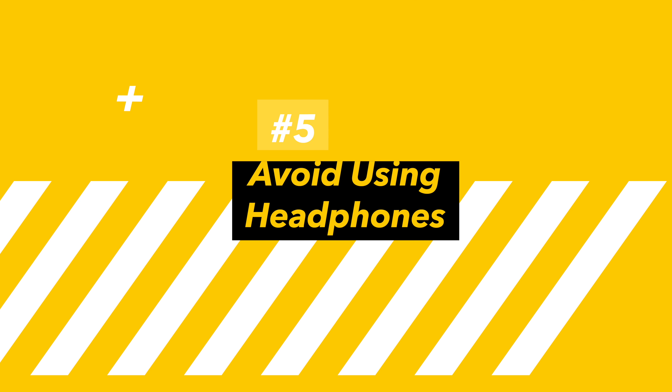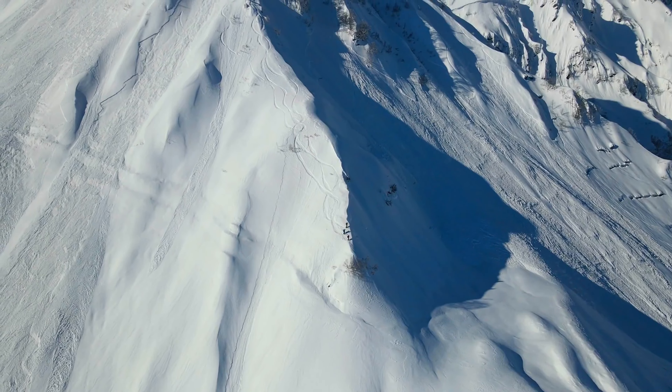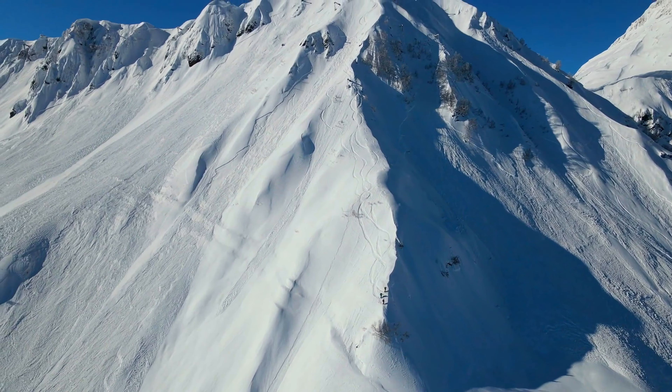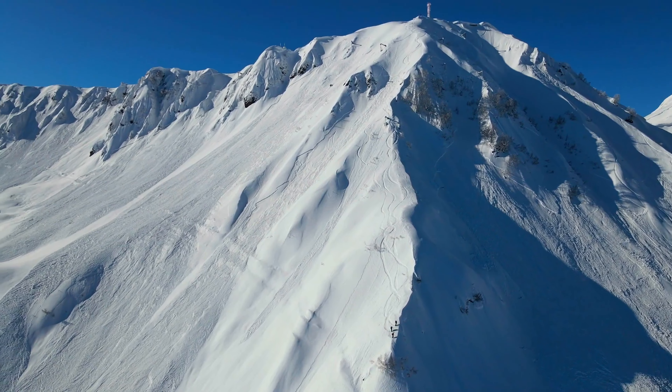When you're in the backcountry, avoid using headphones. You need to be aware of the dangers around you — avalanches, woofing, all the sounds of the backcountry that you need to hear.